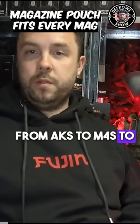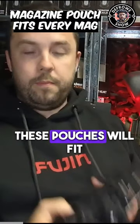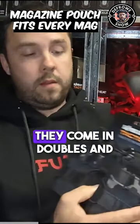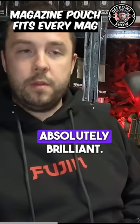From AKs to M4s to DMRs, everything's different — you need a whole new pouch. These pouches will fit both, all three, and they're great. They come in doubles and singles in all three counts. They're a brilliant pouch, absolutely brilliant.